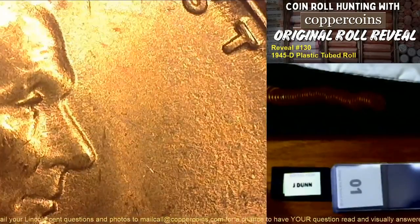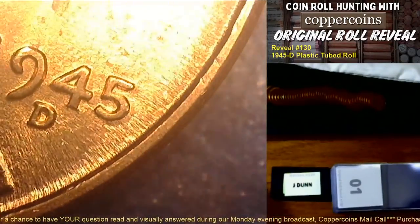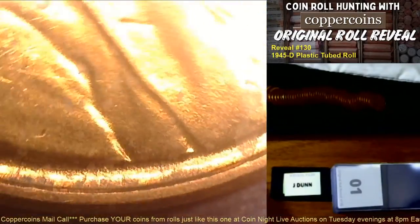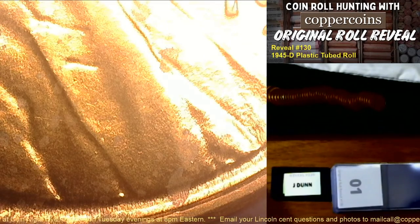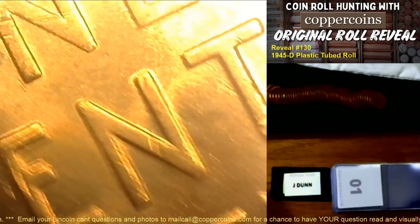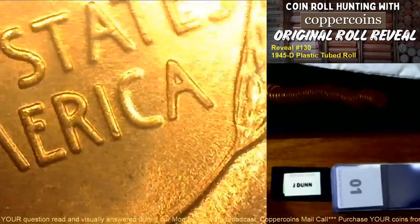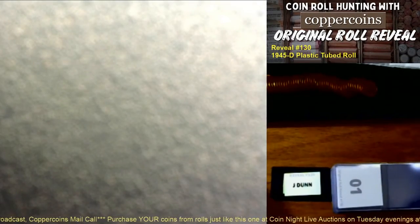That is not a double die — looks like a little die scratch or die gouge. Looking for a marker to identify this die. I see a die dot on the bottom of the lapel and another right behind it — actually three die dots in a row. I'll use that for the obverse marker. On the reverse, nothing but a really nice bright red coin with a die crack in the lower right wheat ear.